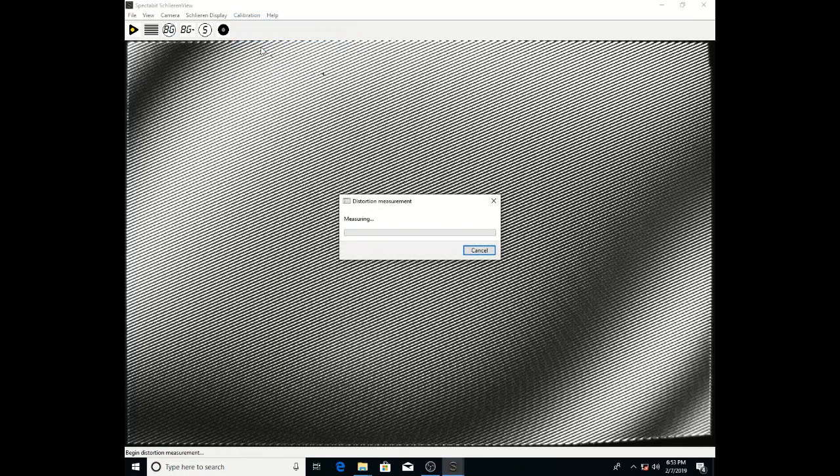Once this is done, you'll have your first cut at a Schlieren background. You'll notice there are some fringes here, and because this is a fairly wide-angle lens, there's some distortion. So we have a Calibrate Distortion feature that will actually fix these up — this is something we just introduced in the last year or so, and it improves the situation a lot with wider-angle lenses.